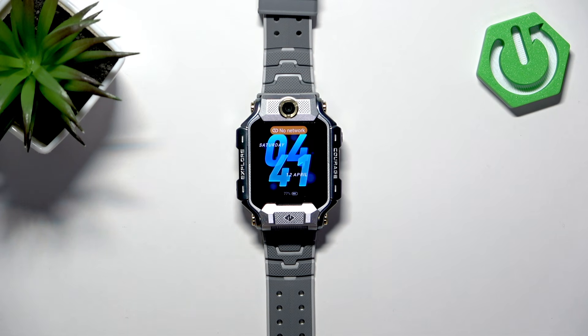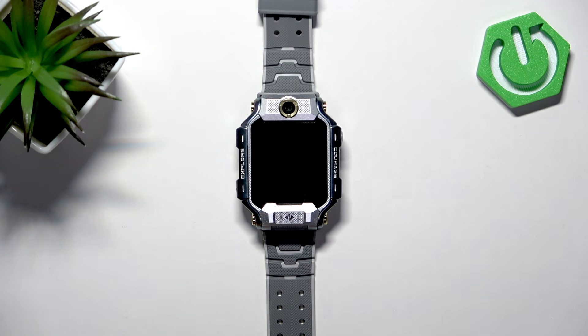Welcome. In front of me I have iMoX10 and I'm gonna show you how to factory reset this watch by using the system settings on it.